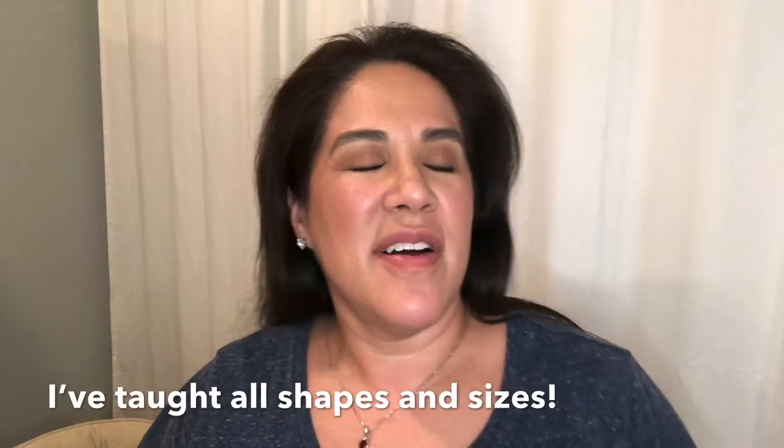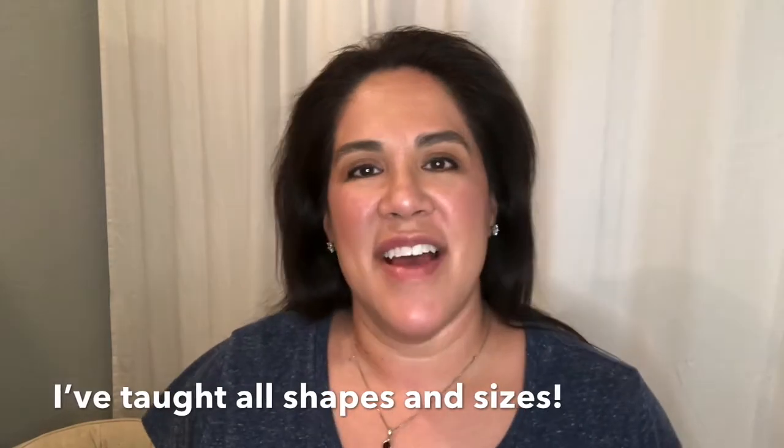I've taught privately, I've taught little ones, I've taught adults. I've also been teaching in the public school system for 12 years at the elementary level, kindergarten through fifth. I am currently teaching choir at the junior high level, sixth through eighth grade.